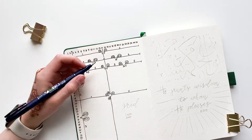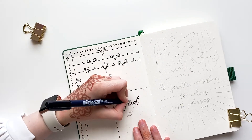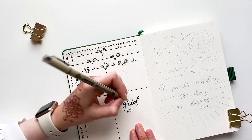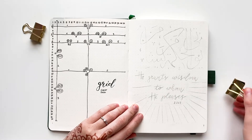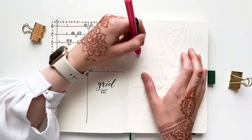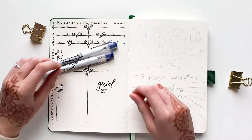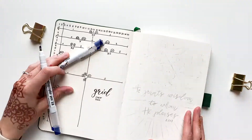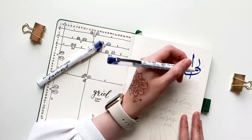I start my first page by making a grid guide which will help me in designing different spreads and save me some time on counting the number of boxes every time I sketch anything new. The divisions I have are into halves, thirds, and fourths. Now on to the quote page — the quote for this half of the year is "He grants wisdom to whom He pleases," from the Quran, chapter 2, ayah number 269.